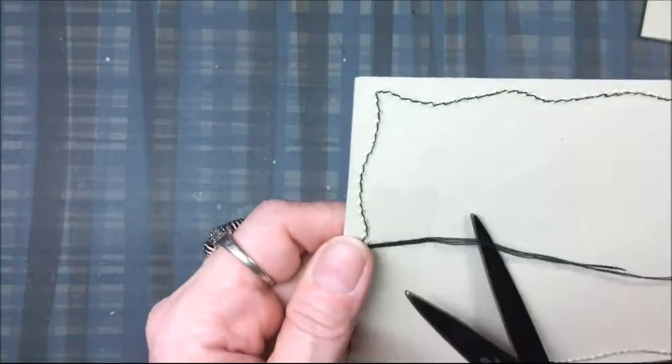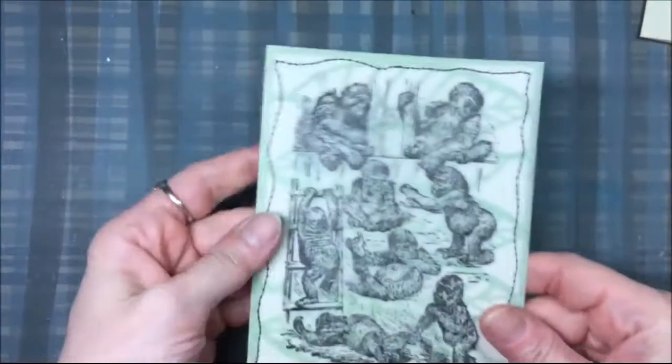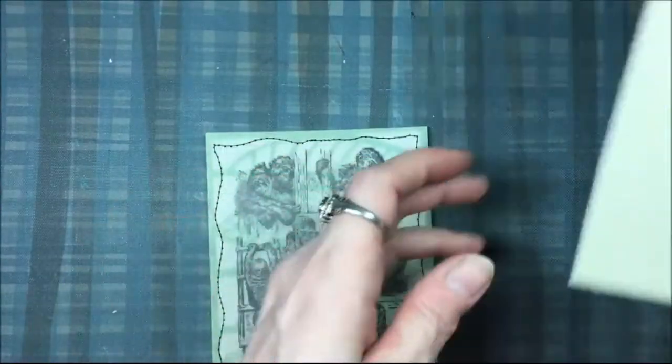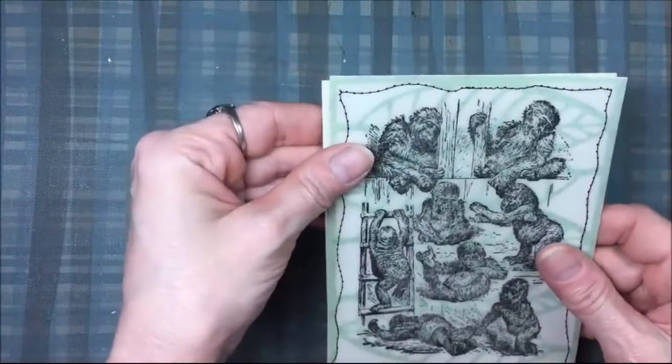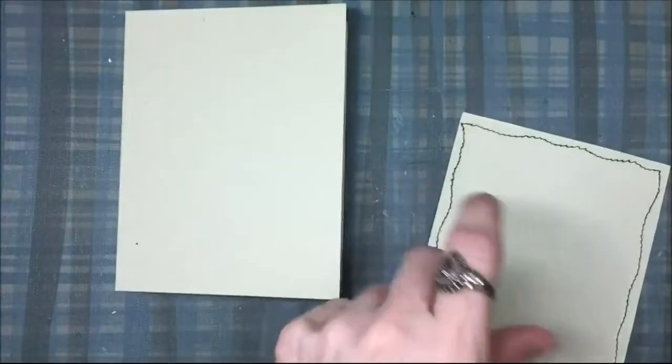You don't need all that thread on there, so I'll trim some of it off. Then I will glue this card front onto a standard A2 size card base using some dry adhesive.